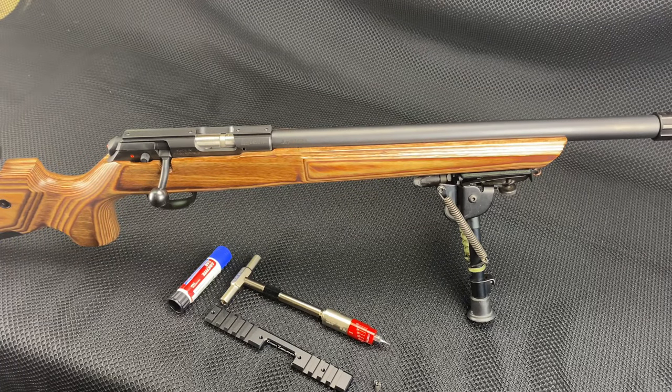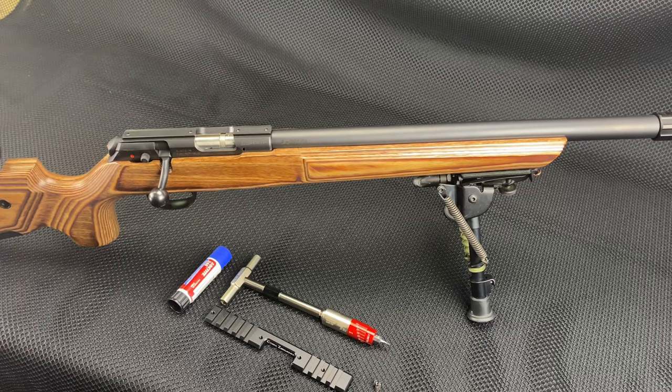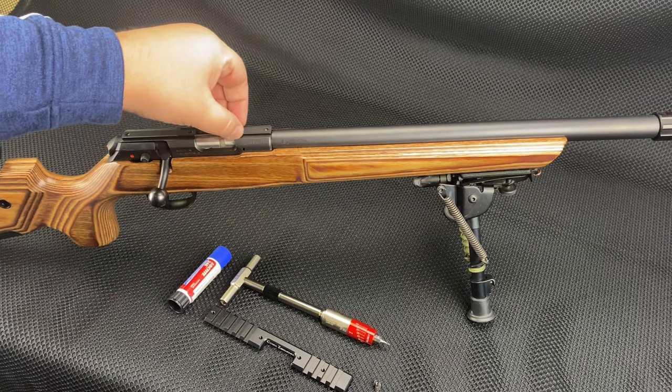Hey guys, I finally got a rifle in that I've been waiting a very long time for. I ordered this rifle back in September and it is March 1st and I got the rifle in hand now, so I'm super excited about it. This is a CZ 457 with the Boyd stock on it.